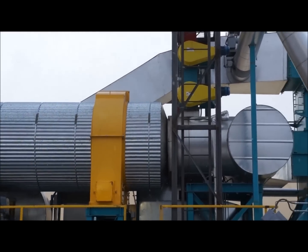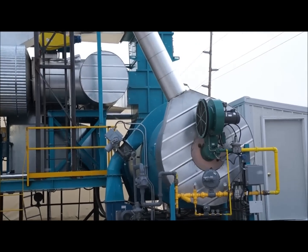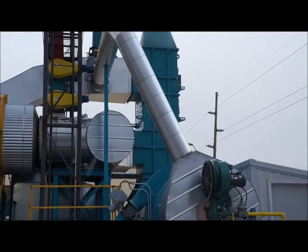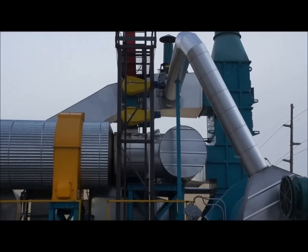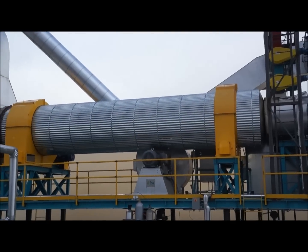Heat energy for the system is provided by a combination gas burner. The burner is fired in this case by both natural gas and torr gas from the process. At higher loads the torr gas makes the system auto-thermal. Products of combustion go through a gas-to-gas heat exchanger and heat the process gas in the system. The process gas is moved through the system by an ID fan, with excess gas going back to the burner for combustion.